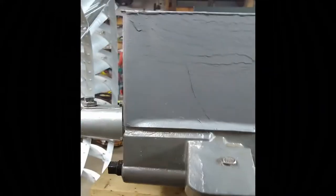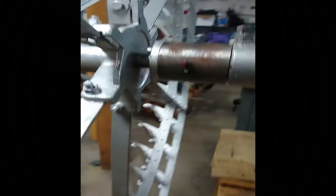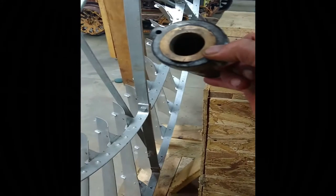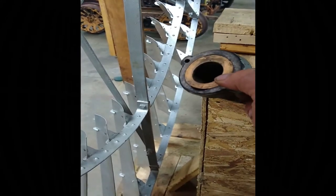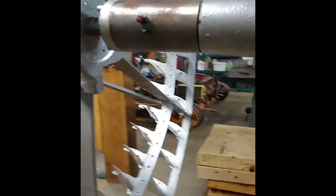I got the top unit pretty much rebuilt — this is all brand new here. Here's the old one. You can see it has been rebuilt once before. You can see down the bottom there where it was all worn through and somebody put a brass bushing in there, and then that brass bushing is just about worn into a big egg shape anyway. I replaced all that with a bunch of nice roller bearings.